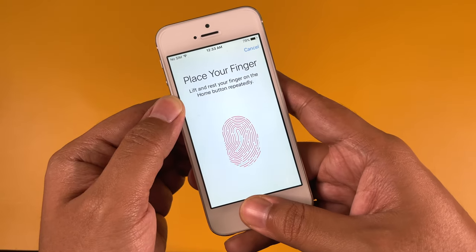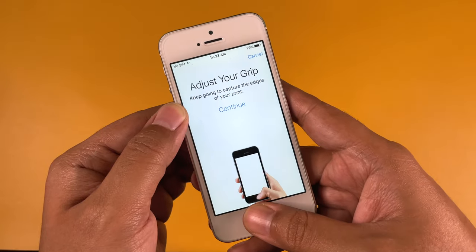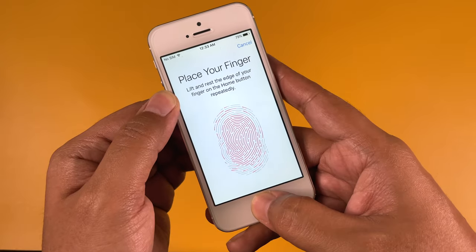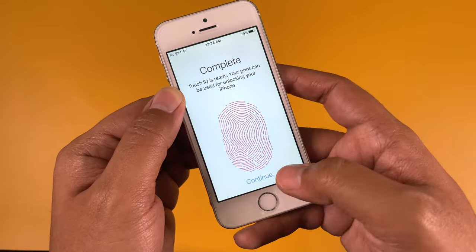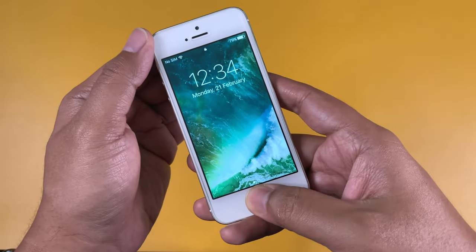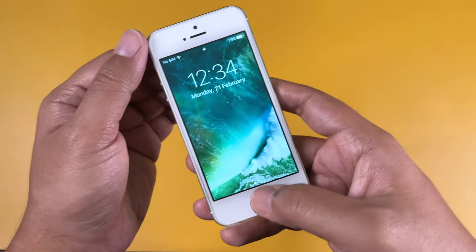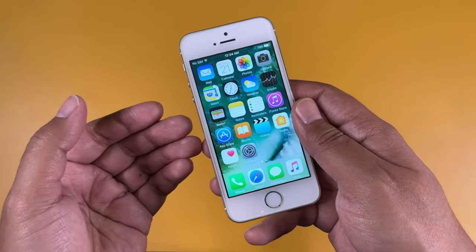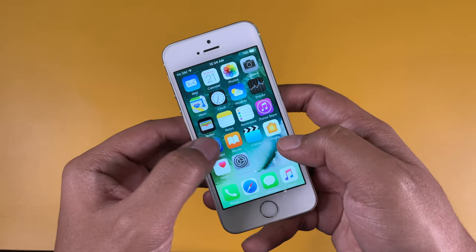Let's go ahead and set up Touch ID to see if the fingerprint sensor is working — I skipped this during the initial setup. After adjusting the grip and completing the setup, let's check how it works. As you can see, it's working without any issue. This was the first iPhone with Touch ID, and the first-generation Touch ID is working absolutely fine after all these years.